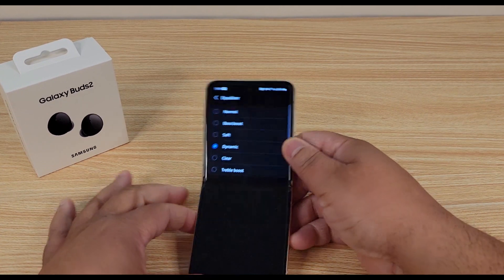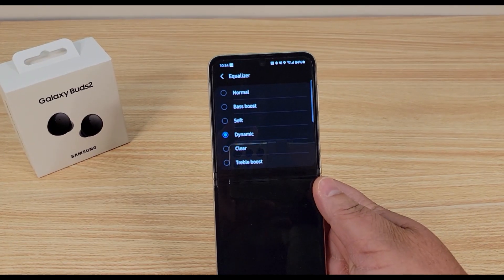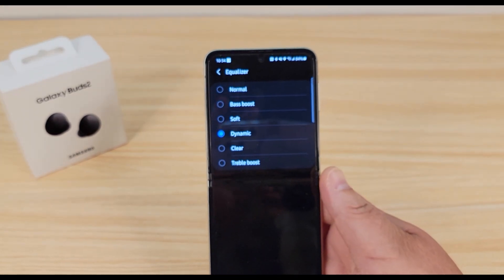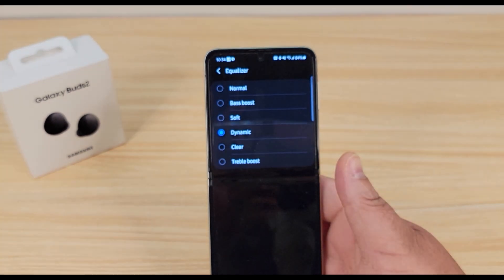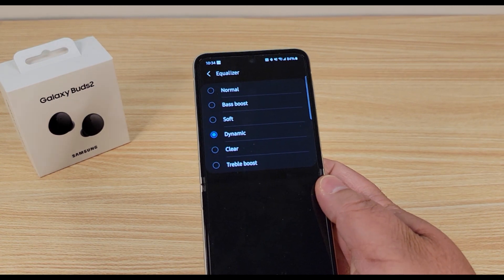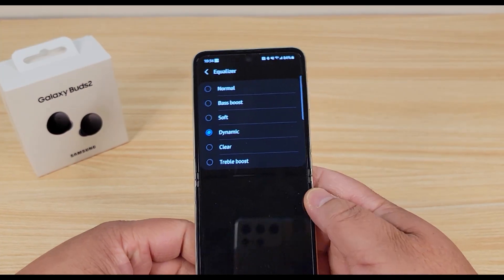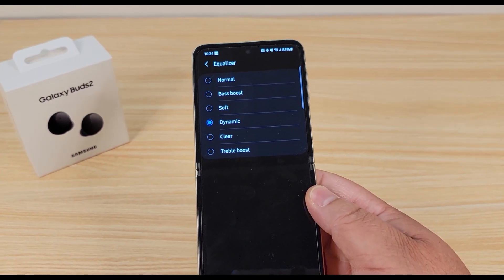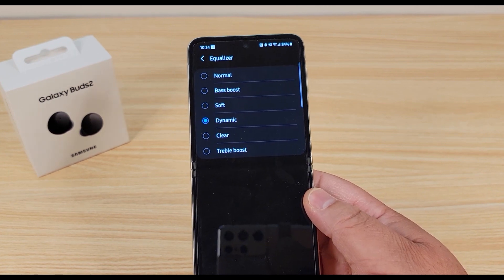You definitely notice a huge difference when shifting through the equalizer settings. Bass Boost definitely gives you a huge bass boost — you can hear it. Clear didn't really sound noticeably more or less clear. Soft is soft. Triple Boost is nice, but Dynamic is definitely where it's at — it gives you a nice mix of bass and treble and just sounds like wow. I probably would have turned it down in my ear if I was listening for a long period of time.